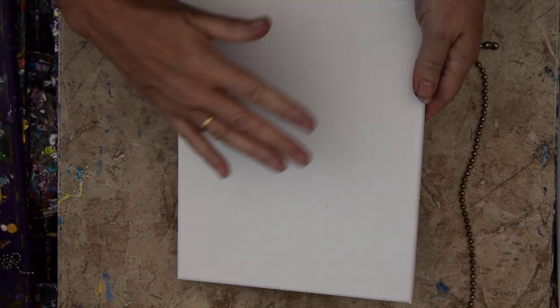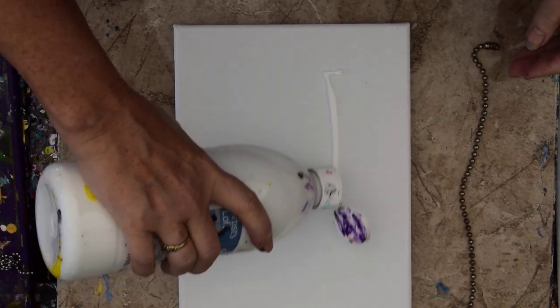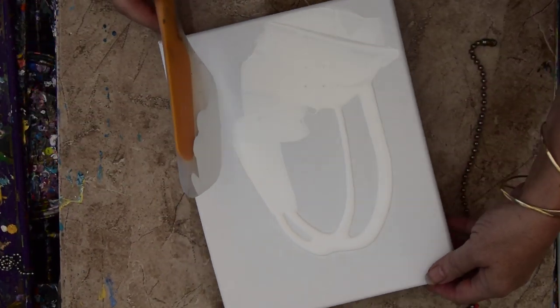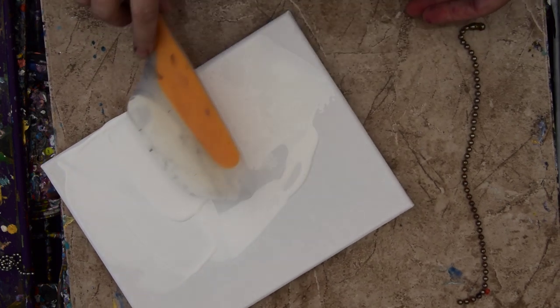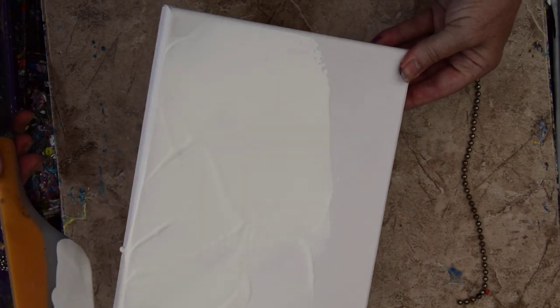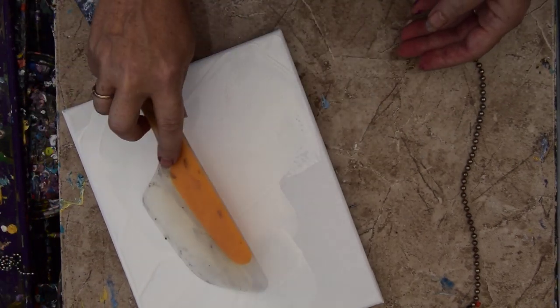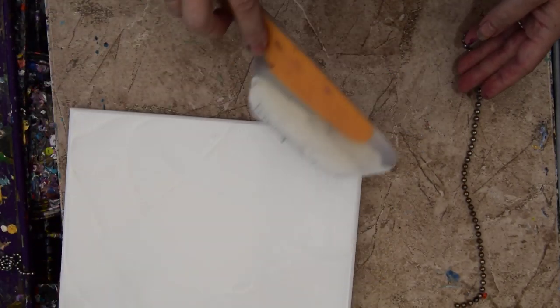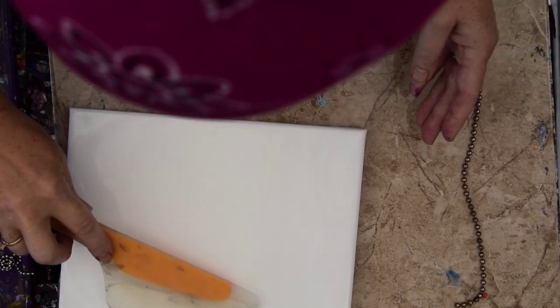Hello again, it's Priscilla Batzell in Spring Hill, Florida at Expressionist Art Studio Gallery in the backyard. I have a legitimate experiment to do. I need to try out a technique on this 8x10 canvas before I take an 18x24 inch canvas with a beautiful swipe on five-eighths of it. I don't want to experiment on it because I really love what I've got — I just want to fix one end. I'm hoping this is going to be as fast as I think.